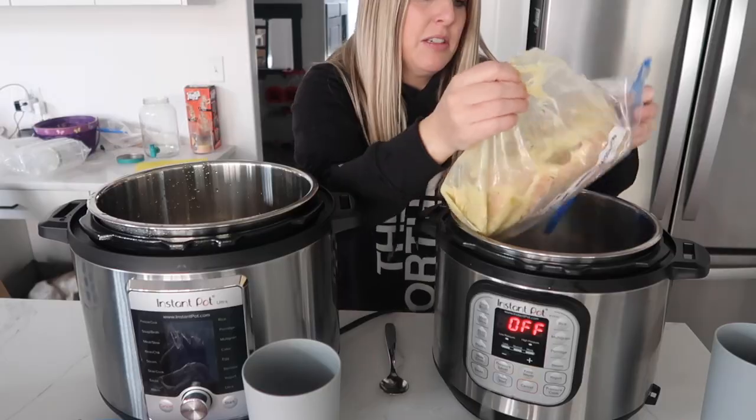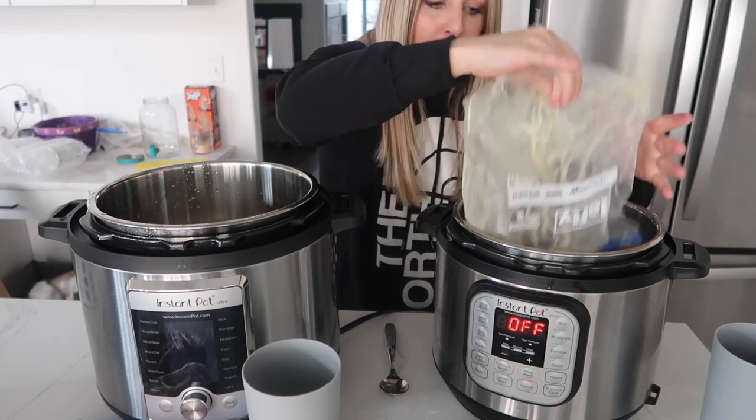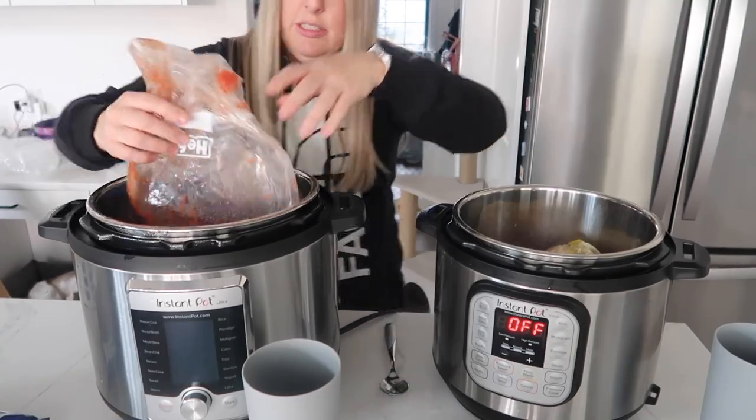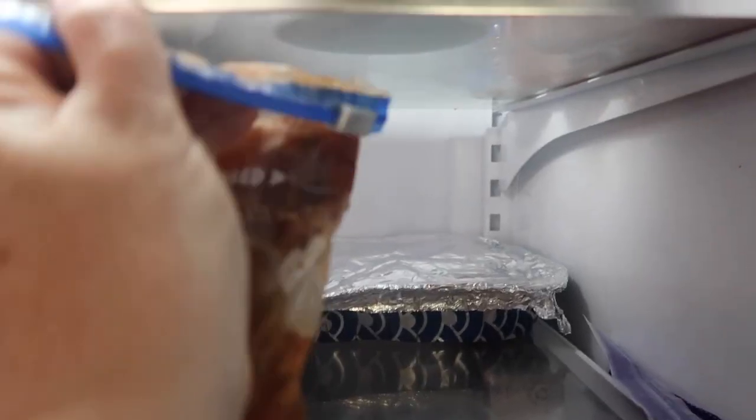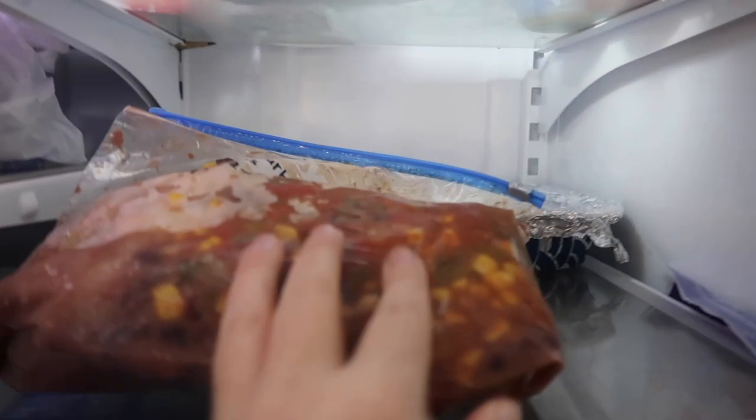Number two: when cooking a freezer meal that's been in a plastic bag, please make sure that you remove the contents from the bag. You would be surprised how many hundreds of comments we get of people cooking their meal in the plastic bag. So please remove your food from the bag.